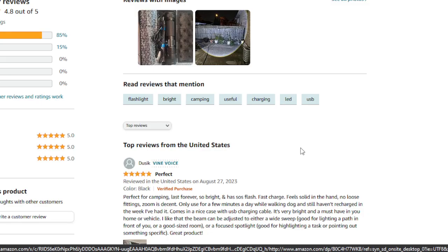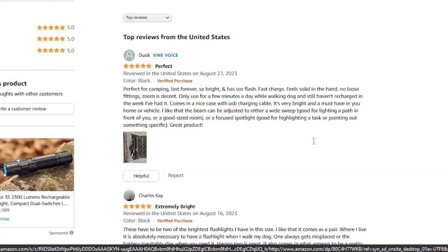I always like to see what other users have to say about a product. Based on my research, it's evident that many customers have had positive experiences with these flashlights.